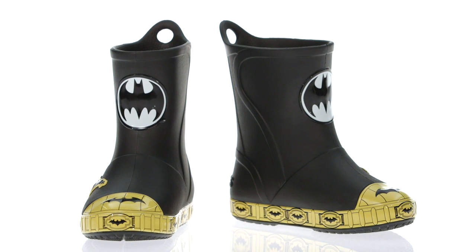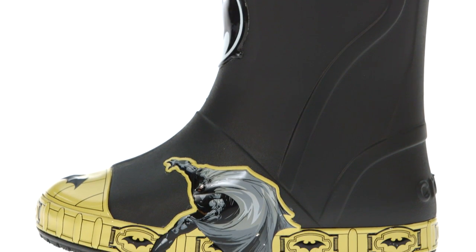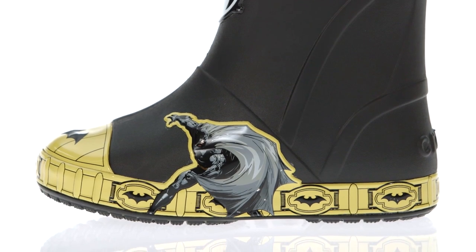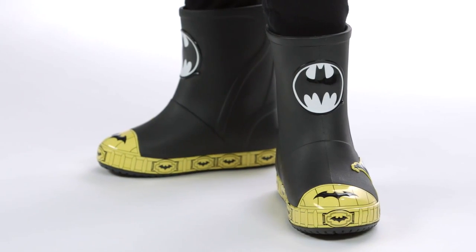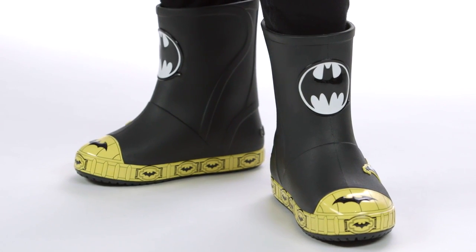Here's the Crocs Bump It Batman Rain Boot. Rainy days just got more action packed. The look is inspired by vintage sneakers with a TPU toe cap and bottom band. The Crocs-Lite foam construction keeps it light, and the boot is waterproof so they can splash around all they want.